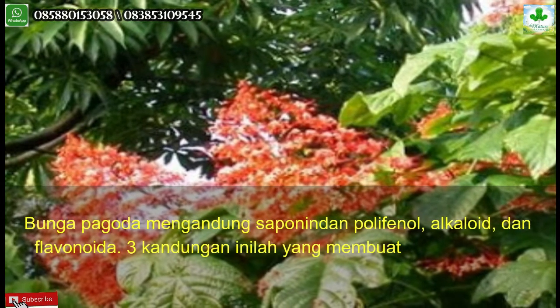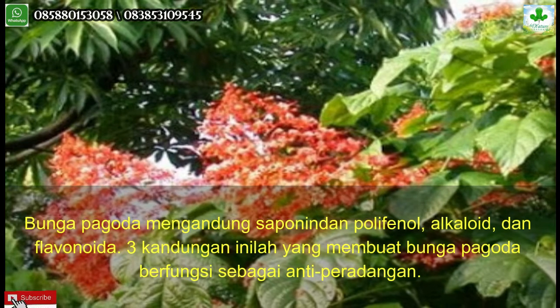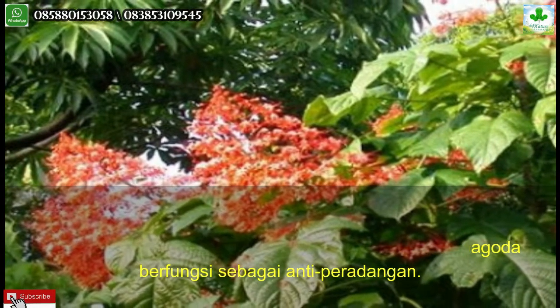Bunga pagoda mengandung saponin dan polifenol, alkaloid, dan flavonoida. Tiga kandungan inilah yang membuat bunga pagoda berfungsi sebagai antiperadangan.